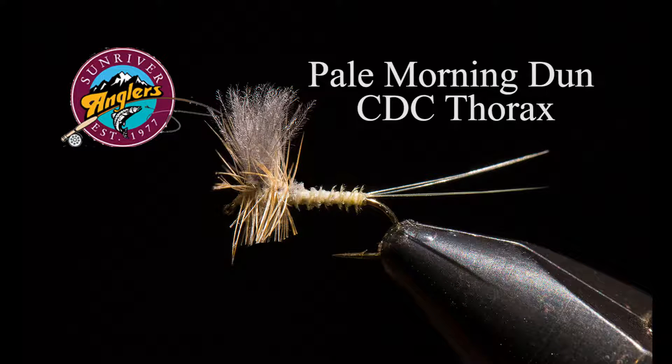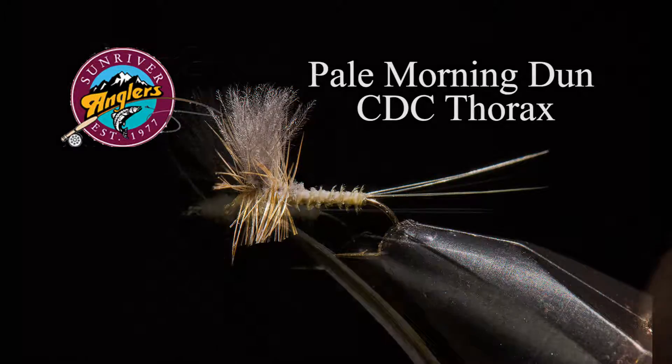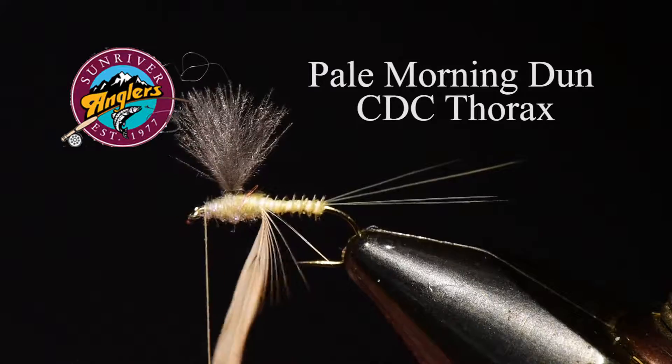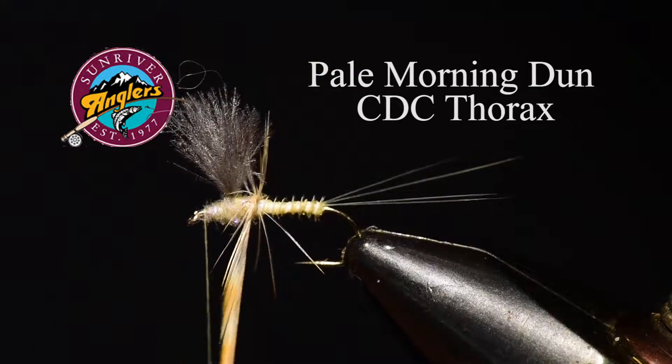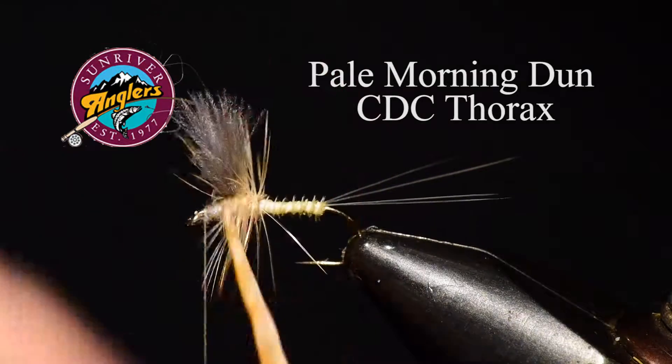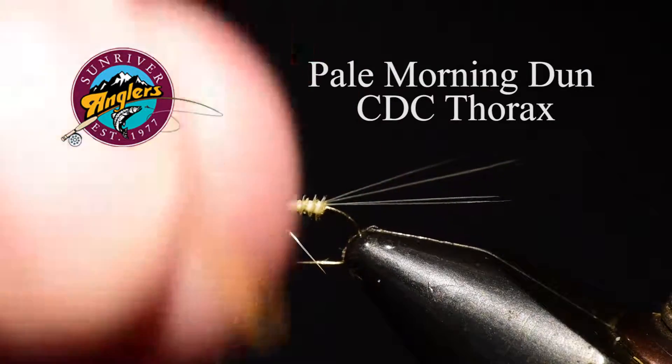Welcome to the Sun River Anglers fly tying corner. This month I'm going to tie a Pale Morning Dun CDC Thorax. This is a really neat pattern for imitating mayflies — in this case the Pale Morning Dun. The Crooked River has great PMD hatches this time of year, and it's one of my favorite flies for fishing during September.